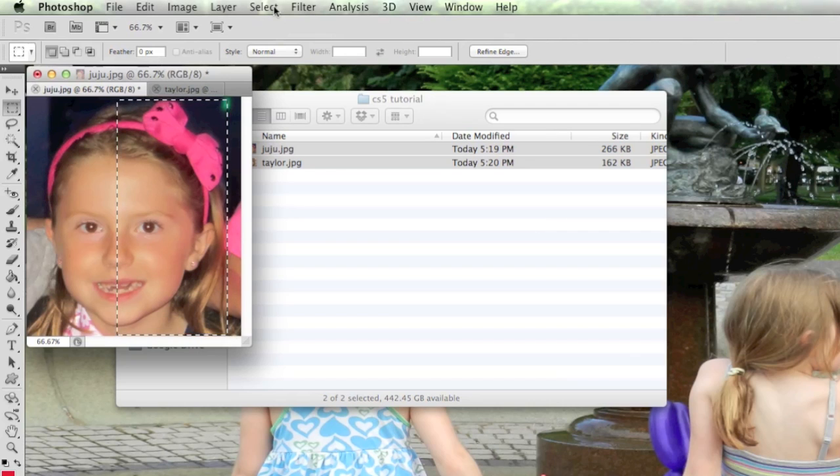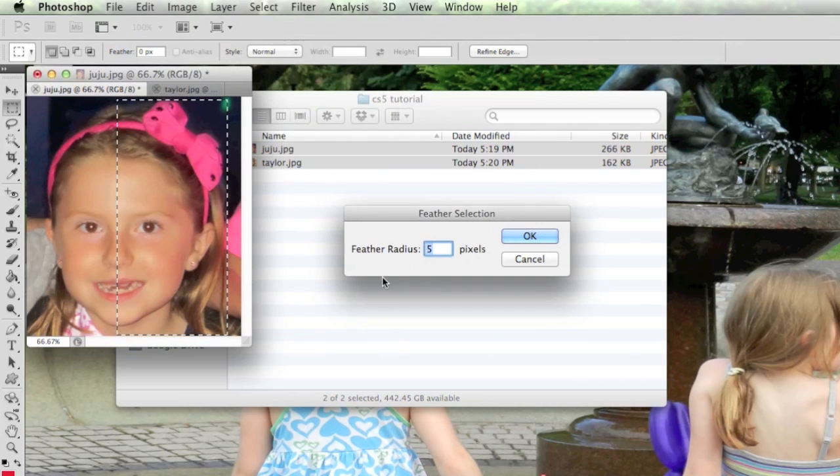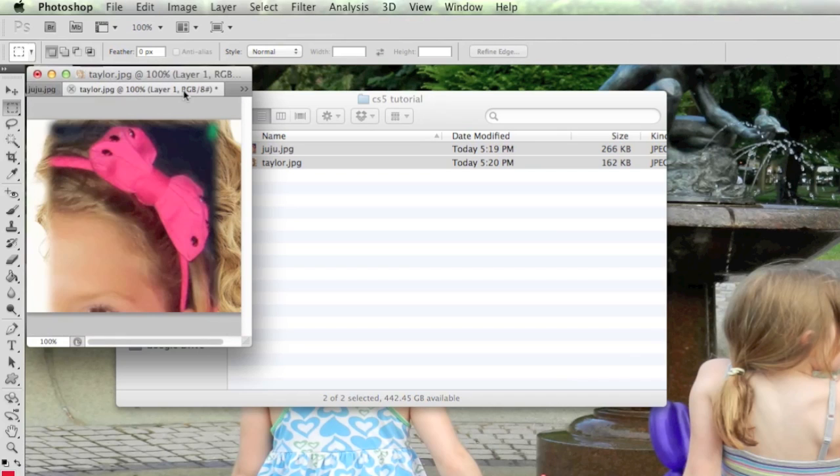Now I'll go to Select > Modify > Feather and leave it at 5. This creates a blending effect — it doesn't look like it did anything yet, but once I copy and paste it into the other image you'll see. I'll go Edit > Copy (Command+C), then switch to the Taylor Swift photo and do Command+V (Edit > Paste).